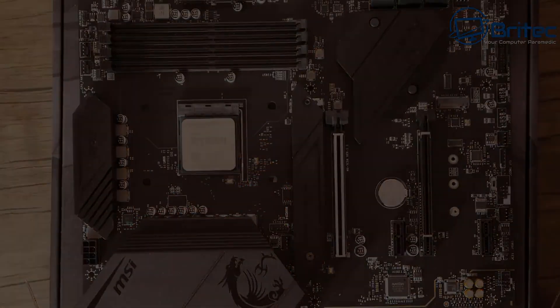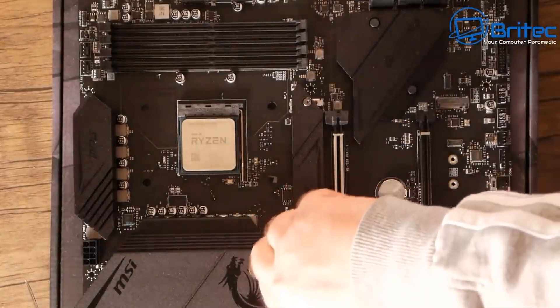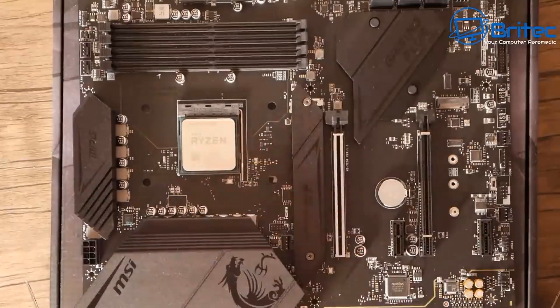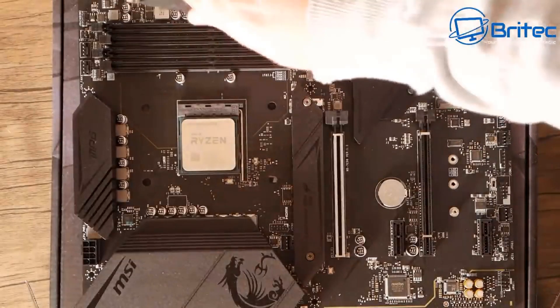Pretty straightforward stuff on a PC build nowadays — nothing too difficult about building PCs in 2023. If you're looking to build your own PC and don't know what parts to pick, you can ask for advice on our Discord server. We'll be happy to help you pick the correct parts for your budget so you get a nice balanced system.